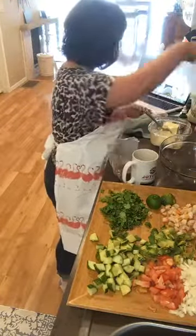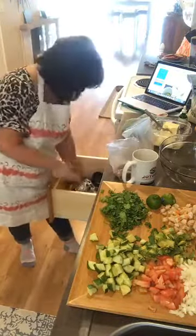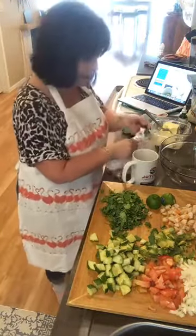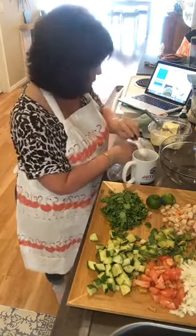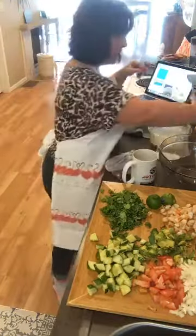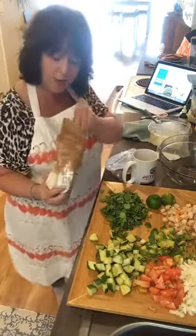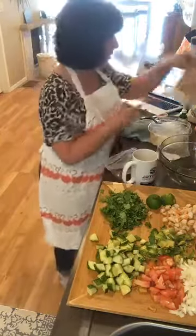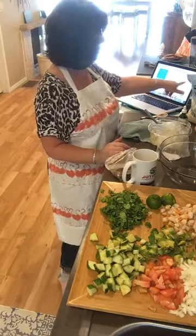Next is baking soda — just a quarter of a teaspoon, so just a tiny little bit. I had a little too much last time. Then a little bit of coconut flour, just one teaspoon of coconut and two tablespoons of the almond. So there are all our powders — butter, flour, coconut, the sugar which is the erythritol or stevia.